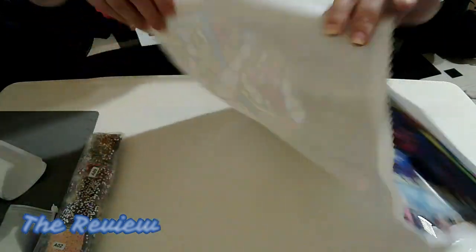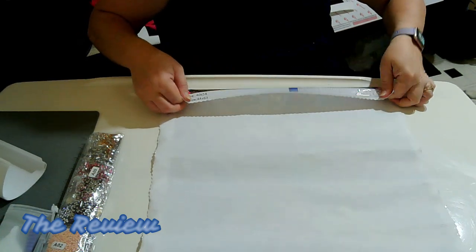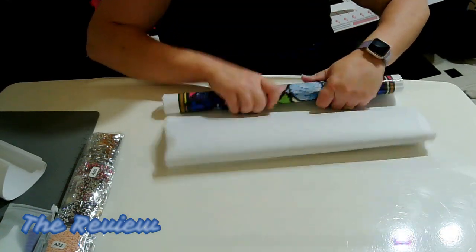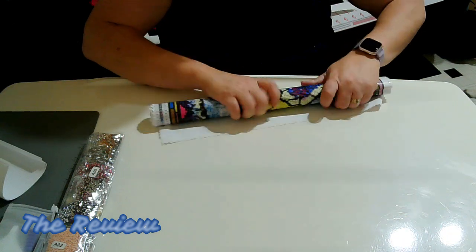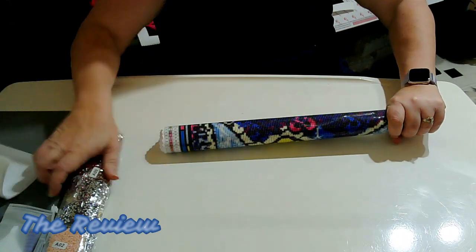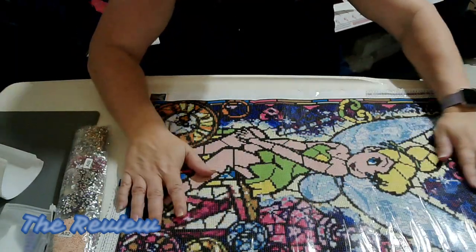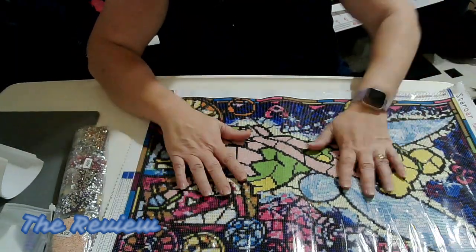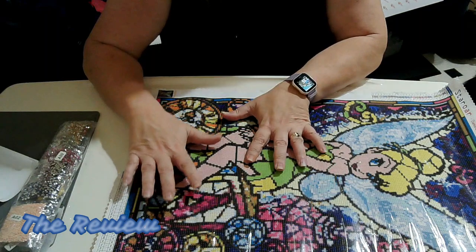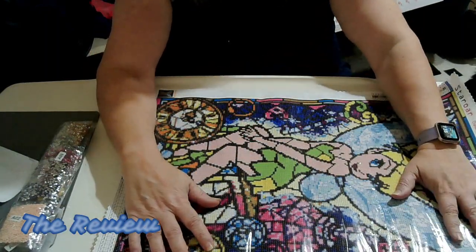What we're going to do is roll this the other direction so we can flatten this out a bit. Okay, it should be good to go now. There we go — that is beautiful. Wow. This company is like one of my favorites. I love how she does the entire package.